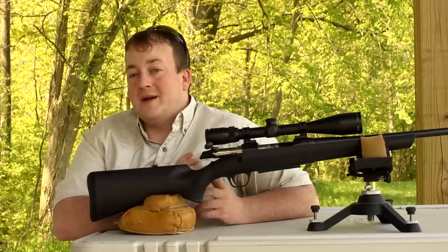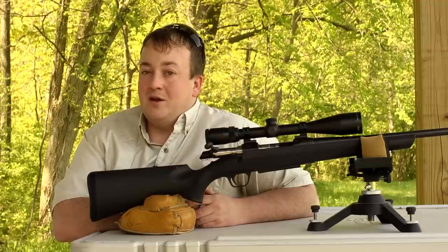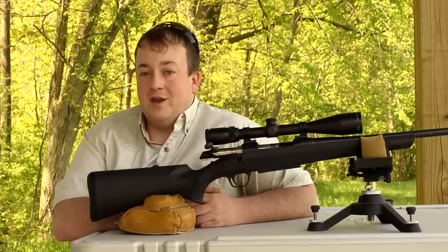Now if you have any questions about the A-Bolt 3, make sure to leave a comment and also make sure to subscribe to our YouTube channel so you get alerts on when new videos are available and browse through our other videos.